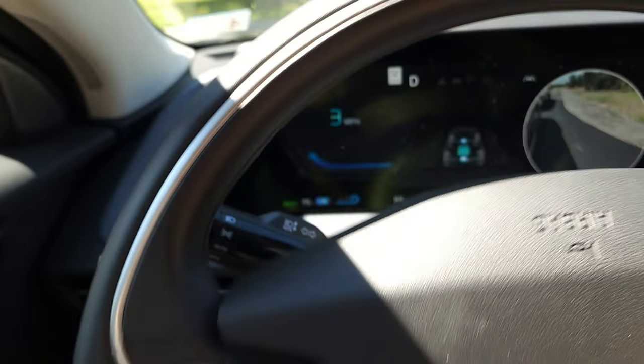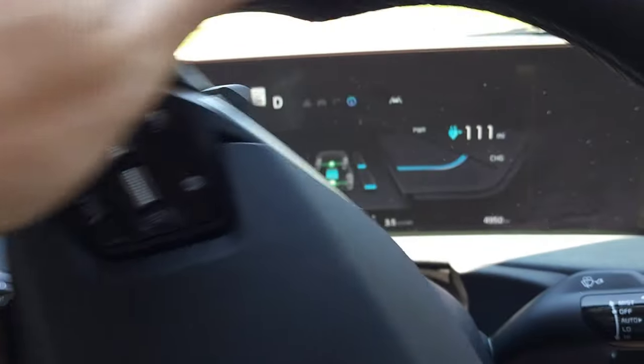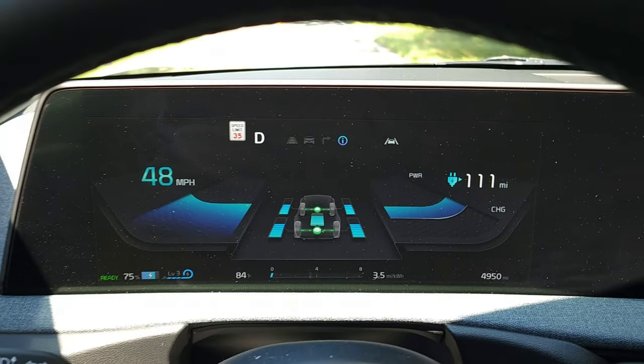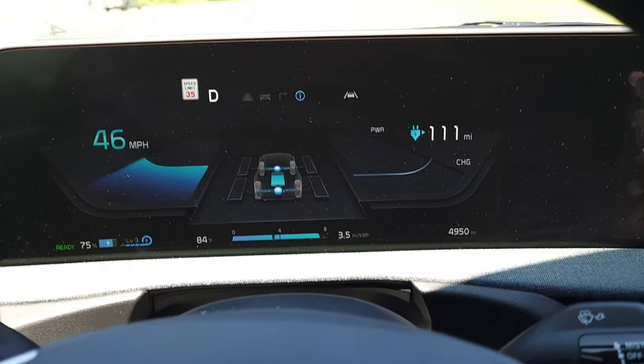I want to show you the acceleration with the trailer hooked up. This is about a thousand pounds with the trailer and the boat, and this is in normal mode — you can see the car actually accelerates very quickly still. Honestly, you couldn't really tell the trailer was there for the most part, so I'm very pleased with how the car drives with the trailer attached.